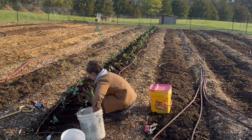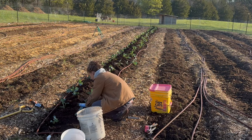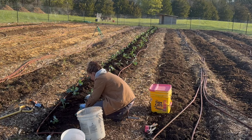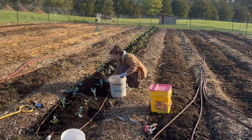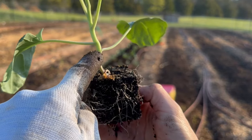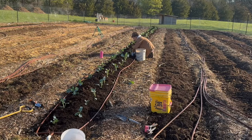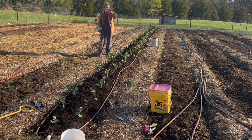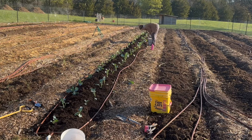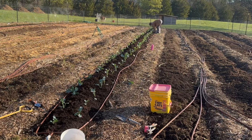I never up-pot my brassicas — I simply transplant them directly from the soil blocks. When you plant out your brassicas, you want to make sure you plant them slightly deeper than where they were in their container, right up to that first leaf coming off the stalk. That is going to help your plant be a little more sturdy in the ground and tolerate heavy wind and rain we get in springtime. That same rule applies to your cabbages as well.